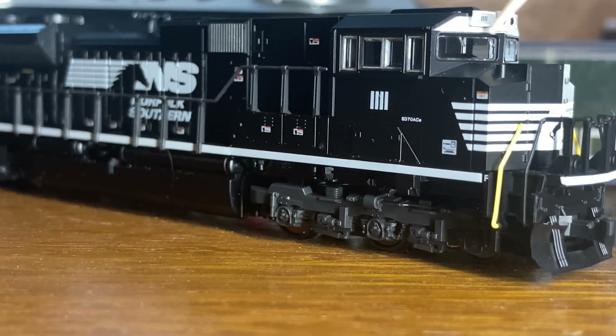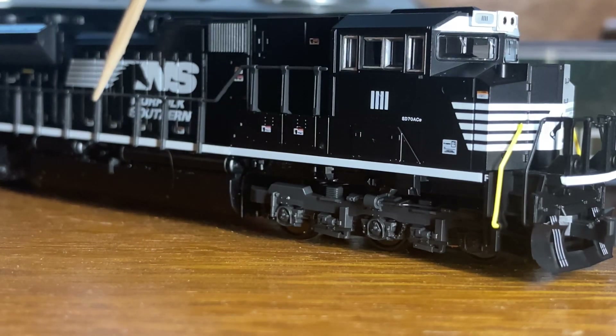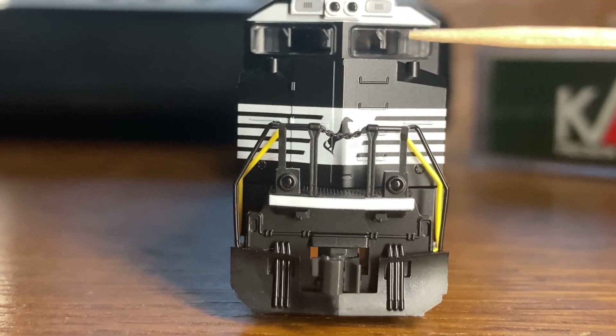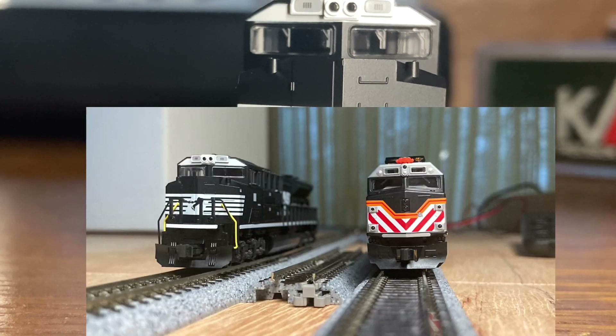Once you have this barcode, you start to compare it to the grills and it really starts to look like it's just covered in barcodes. We've got the numbers on the number board, the grills also look a little bit like barcodes, and the Norfolk Southern logo also looks like a barcode. Something else I found very nice was the detail on the number boards — you can see the numbers pretty clearly, which is crazy compared to some of my other models that aren't as detailed.